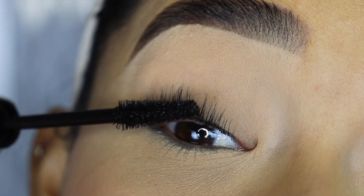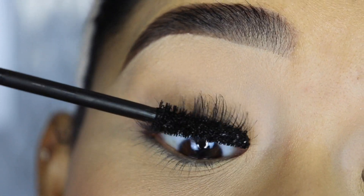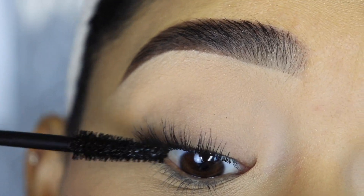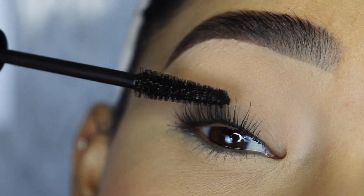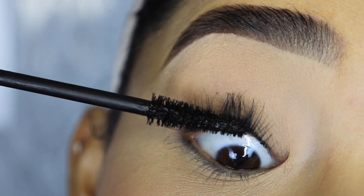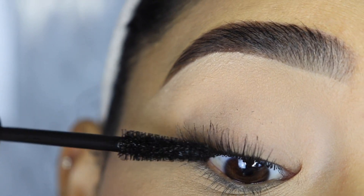I have tried this mascara before, so this is not a first impression video. I wanted to test it and see if it is waterproof, and I can tell you guys that it is 100% waterproof. It's rainproof, tearproof, sweatproof. It's not going to smudge or transfer on your eyelid or lower lash line, and as you can see it will not weigh your eyelashes down.